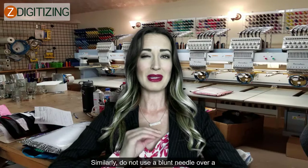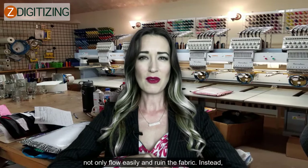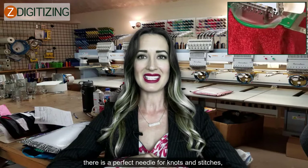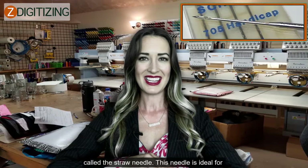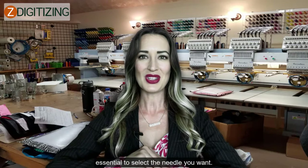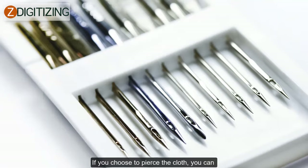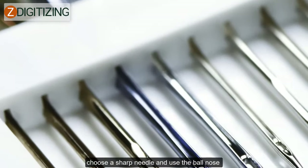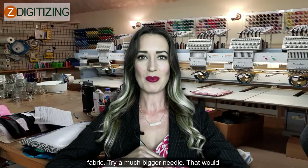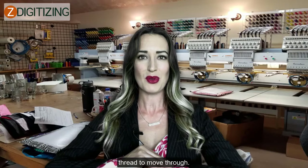Similarly, do not use a blunt needle over a finely woven fabric such as cotton or silk, as it will not flow easily and will ruin the fabric. There is a perfect needle for knots and stitches called the straw needle, which is ideal for going through twisted stitches. If you choose to pierce the cloth, you can use a sharp needle, or use a ball nose needle to slide through the holes in the fabric. Try a much bigger needle — that would split the fabric and make it possible for the thread to move through.